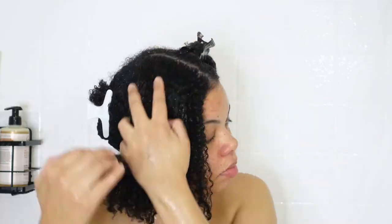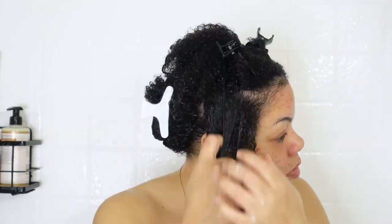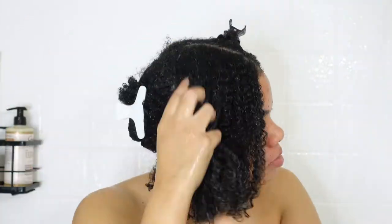After applying as much leave-in as I feel I need, I do the exact same thing to the next three quadrants. Then I throw a shower cap on to keep in the moisture until I'm ready to apply my gel.